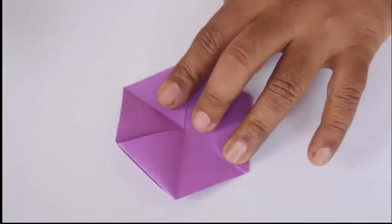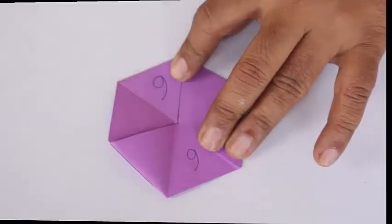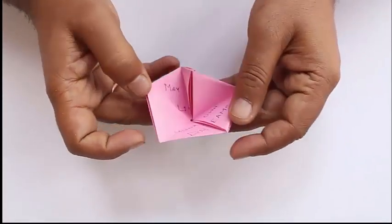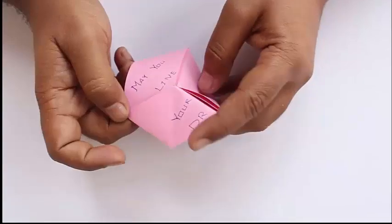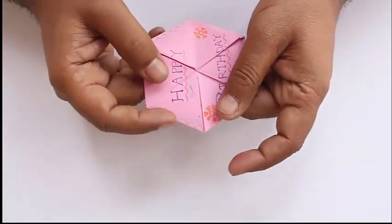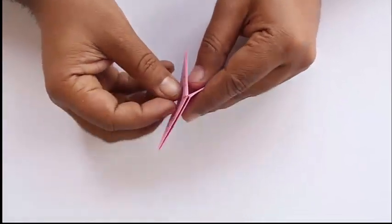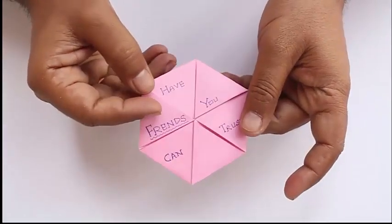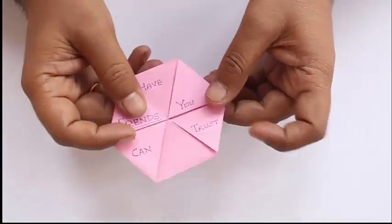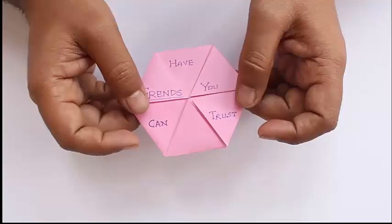So you can write all six different birthday wishes for your friends and family and wish them with this wonderful toy. You don't have to go to any market or mall to buy this card. Enjoy playing with the hexaflexagon and gifting it to all your friends — happy birthday once again!